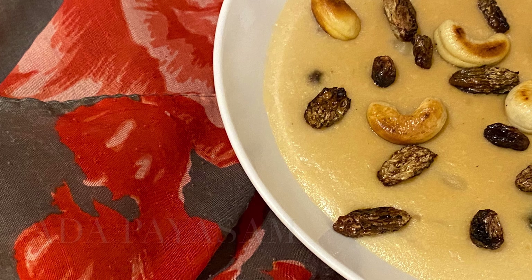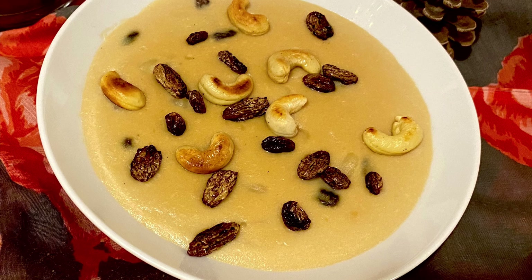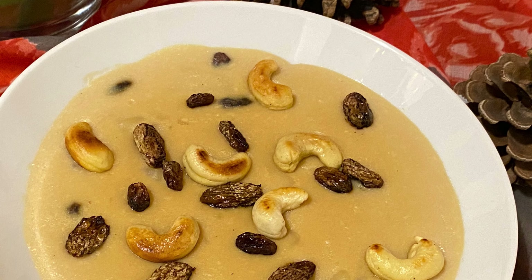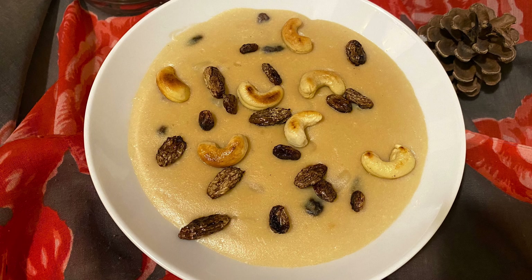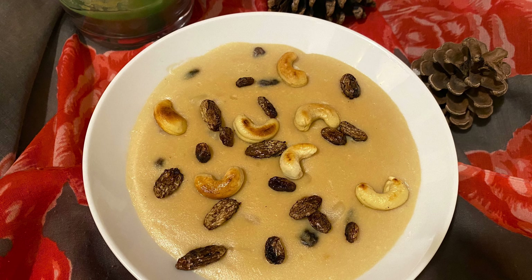Ada Payasam - a classic dessert from Kerala, popular during the festival of Onam. Ada Pradhaman is a variation of Payasam made with Ada rice, cashew nuts, coconut, and palm jaggery. A quick, easy, and delicious Indian dessert to relish during the festive season.